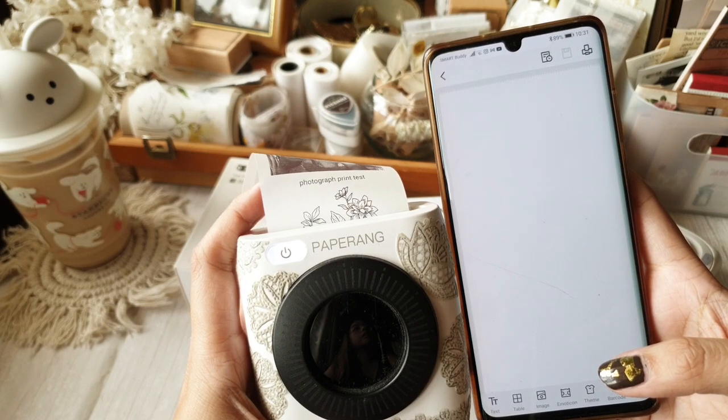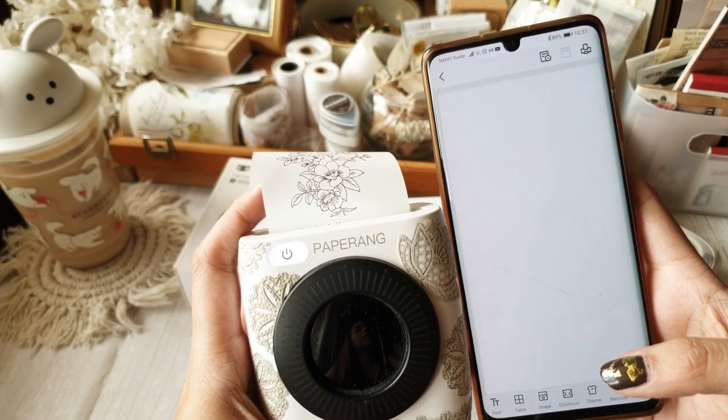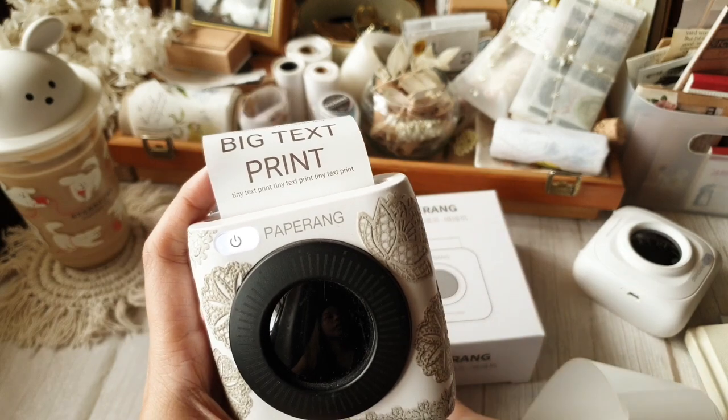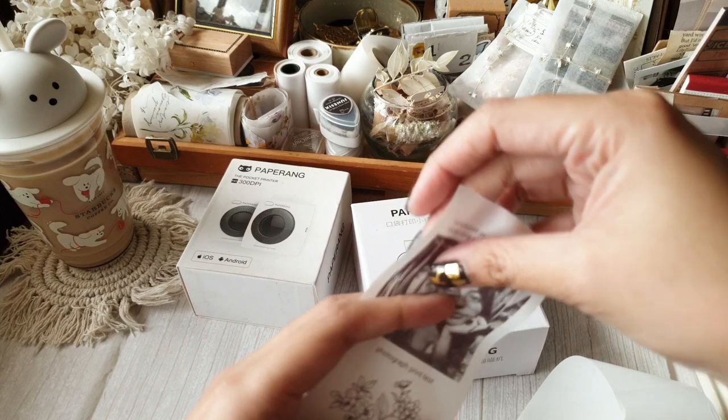The Paperang app has a lot of features that can help you improve your prints, so if you have the time to experiment and get to know your Paperang printer, you'll discover which settings work best for you.